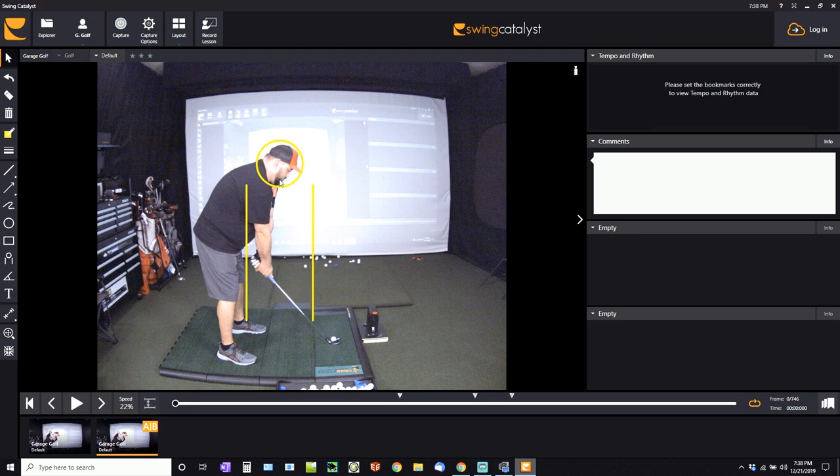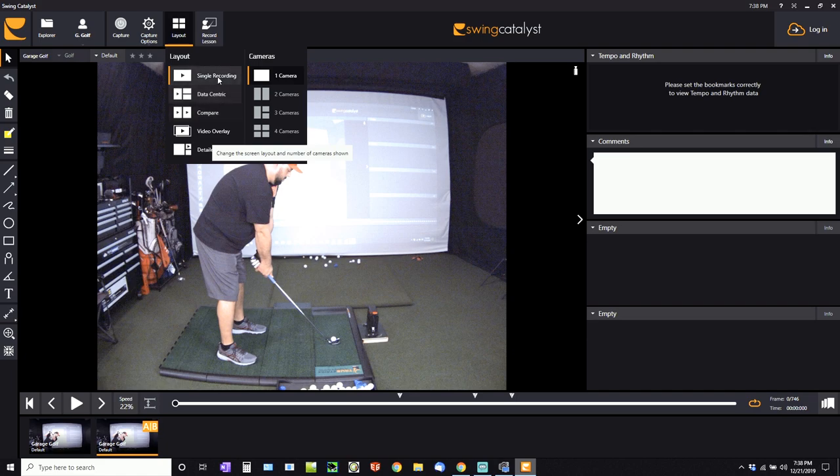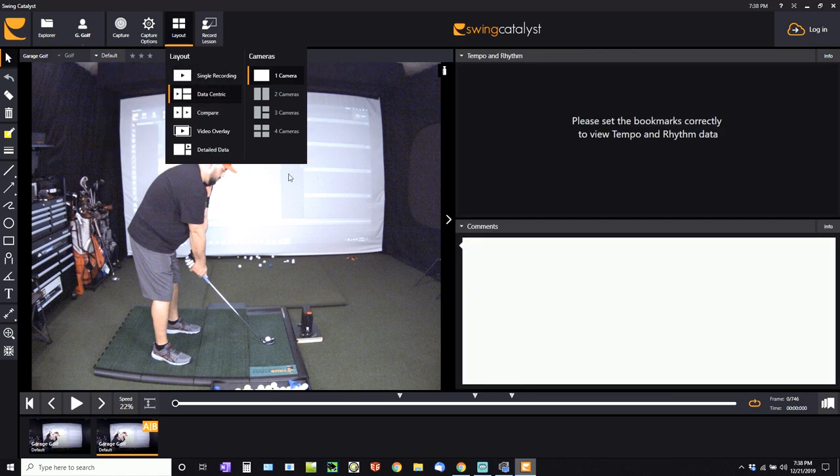Basically a lot of really cool stuff. You can record your lessons, record all your swings, and go into layout to change from different views like data-centric. When I get into the SkyTrak integration portion I'm going to show you more about how you can see different data from the SkyTrak in addition to your actual golf swings. So let's go ahead and walk you through how to set up the SkyTrak with the Swing Catalyst software — we're going to take some swings with the 8-iron and the driver to show you the correlating data.